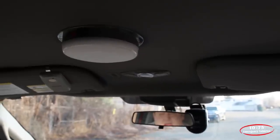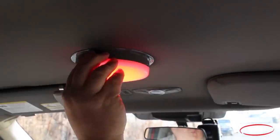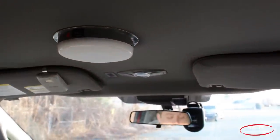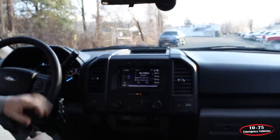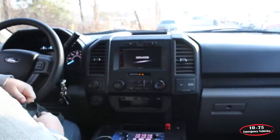With this vehicle, the customer had a number of accessories installed. We have the SoundOff Signal dual-color dome light, we've installed a Roscoe drive cam, and we've replaced the AM-FM radio with a Kenwood GPS-enabled dash kit.